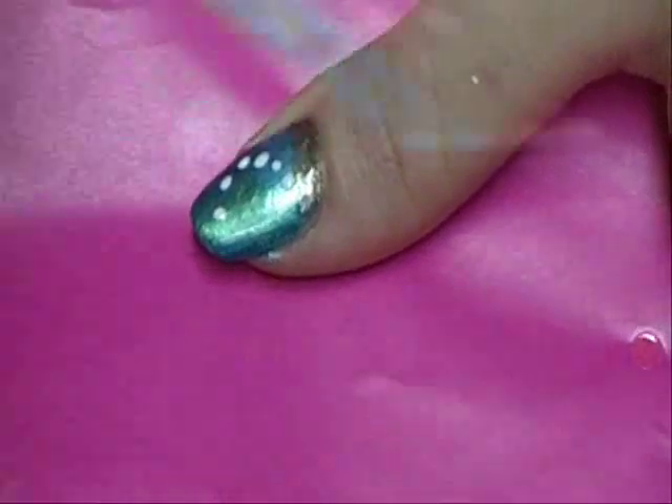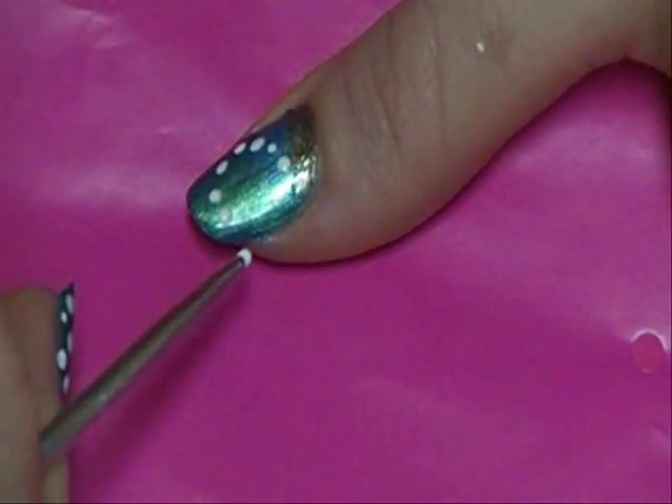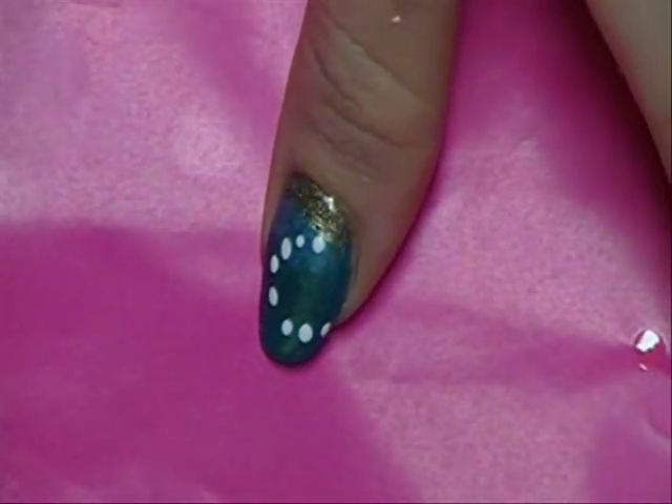And we're going to kind of make like an arc and make it all the way over to the side. There you go. And then we're going to take another paint.